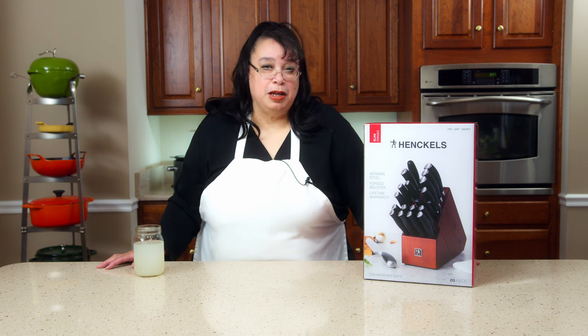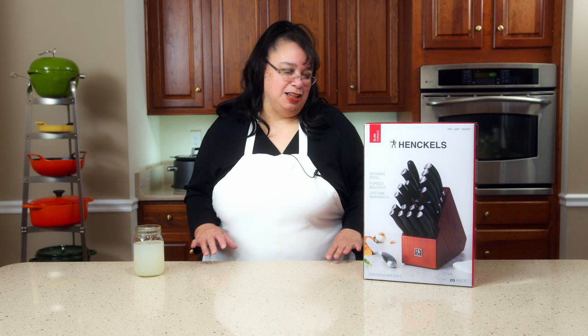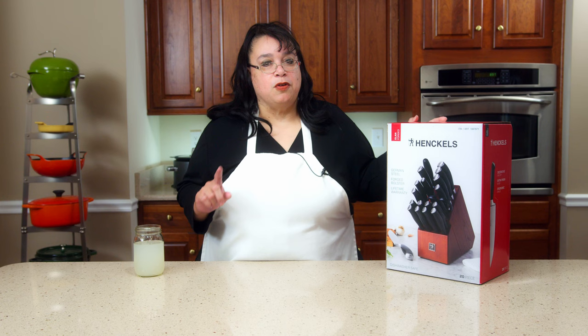Hey, cooks. I'm so excited because today we get to play with a brand new set of Henkel knives. Cutlery and knives are one of my favorite topics in terms of kitchen equipment. I love knives — I am a knife geek. So today we're going to be looking at the Elon set. This is Henkel's Elon forged knives. This is a 20-piece set.